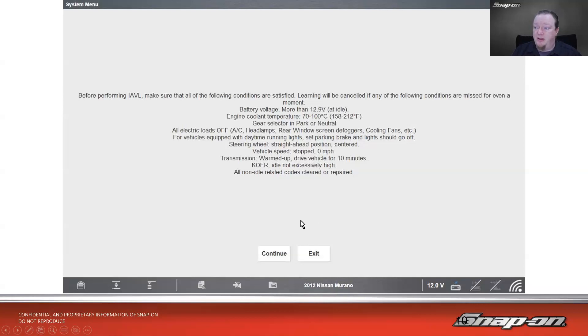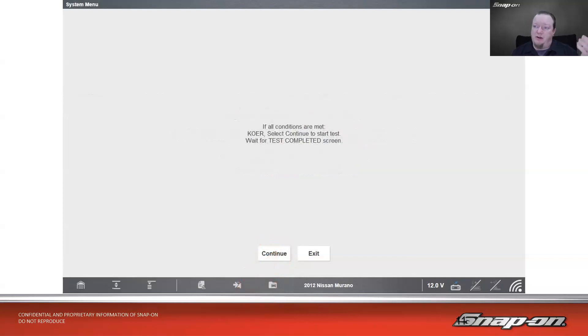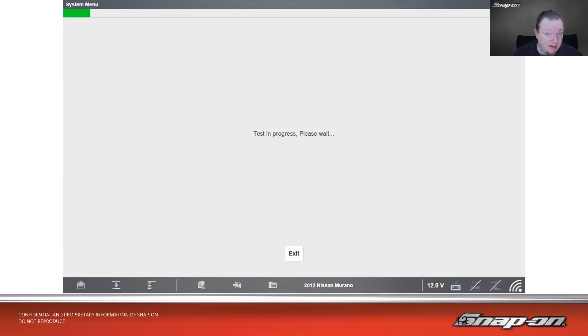So don't just breeze through hitting yes, yes, yes, continue. Hit continue only if all conditions are met, then continue to start the test. It'll go through the test in progress, open and close and do what it needs to do, and then say test completed at the end.